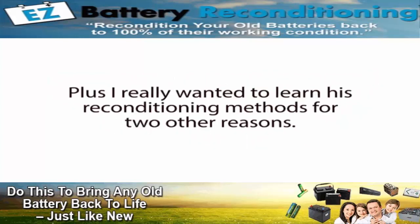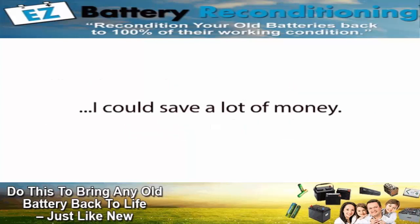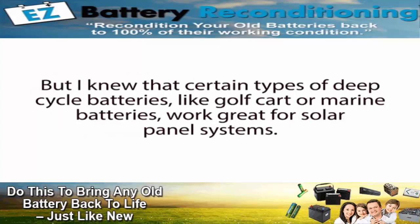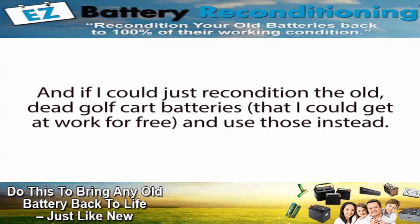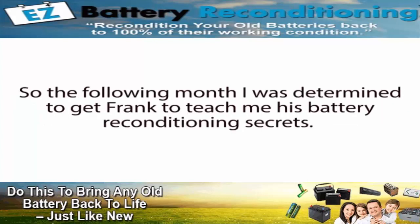I really wanted to learn his reconditioning methods for two other reasons. First, I knew I had to buy a new car battery pretty soon, but if I could just recondition one of my old dead car batteries instead, I could save a lot of money. And second, I was just about to install a small solar panel system at my house that required quite a few expensive batteries to store all the power my solar panels produced. I knew that certain types of deep cycle batteries, like golf cart or marine batteries, were great for solar panel systems. If I could recondition the old dead golf cart batteries I could get at work for free, I could literally save thousands of dollars building my solar panel system's battery bank. So the following month, I was determined to get Frank to teach me his battery reconditioning secrets.